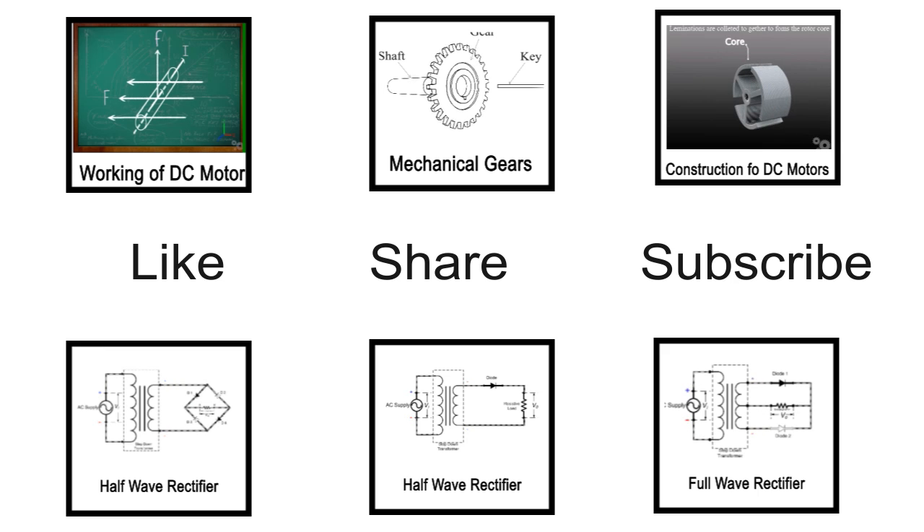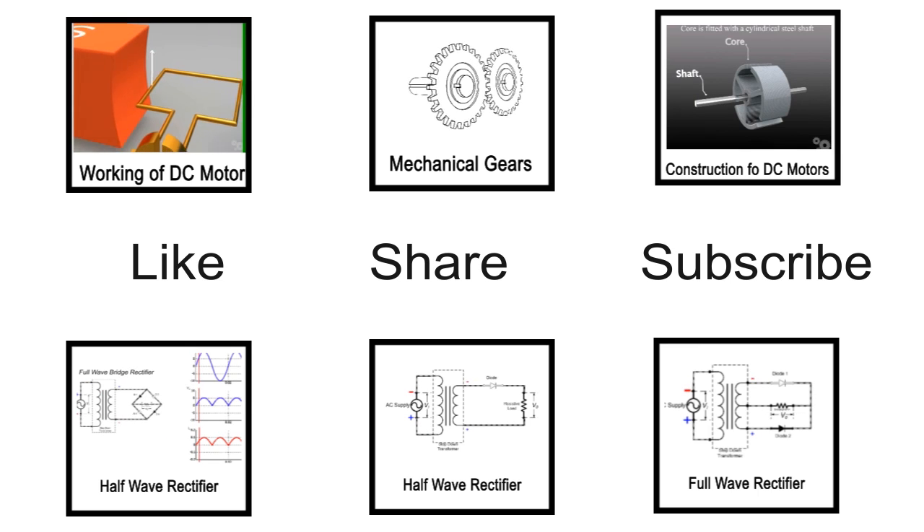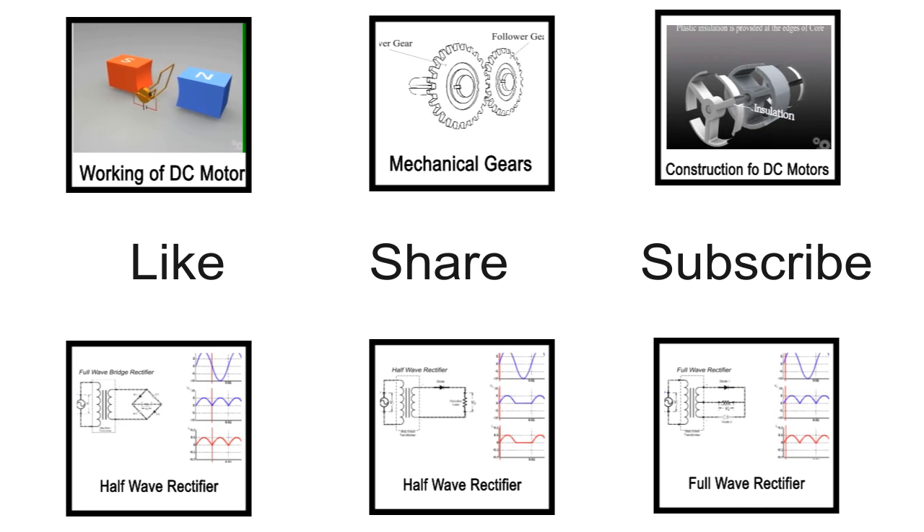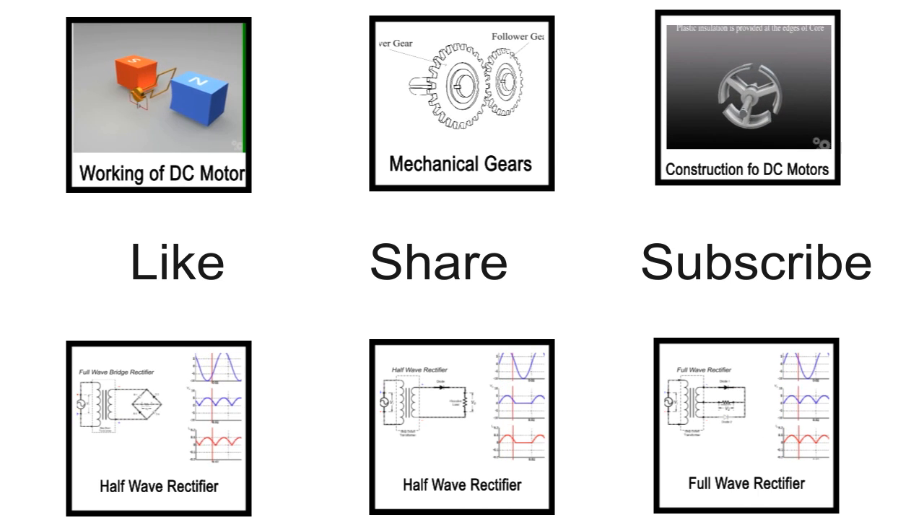Toothed wheels are known as gears, which are meshed together and transfer the motion between two shafts, in which one is a driver gear and the other one is a follower gear.